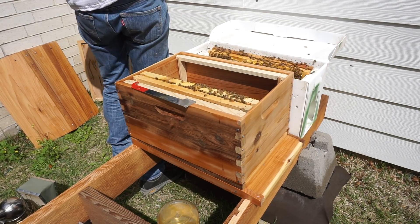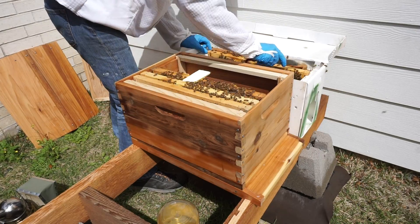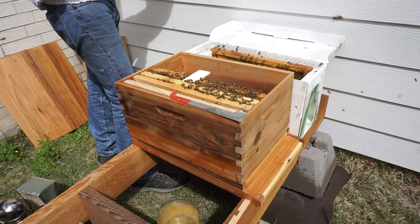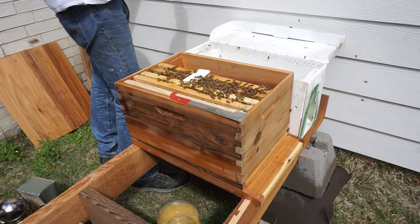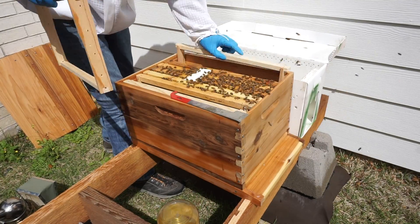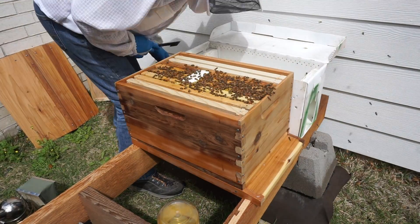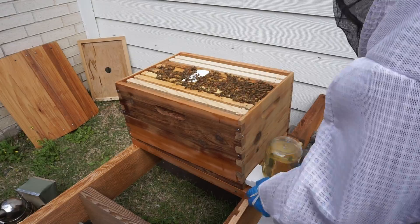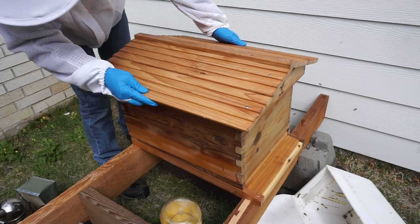I wish I had learned how to position the camera correctly so we could see all the bees better. I'm going to learn next time to position it a little better. I'm doing foundationless frames, which will take a little longer, but my understanding is it'll make a stronger colony ultimately for warding off diseases like foul brood or anything else.